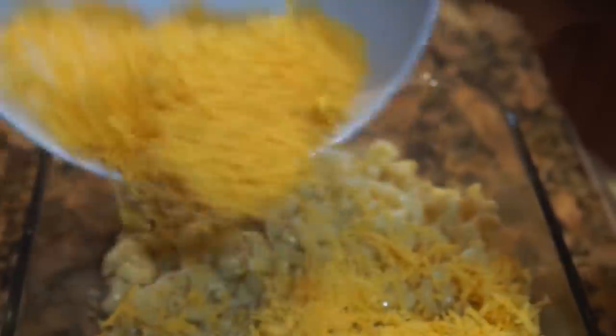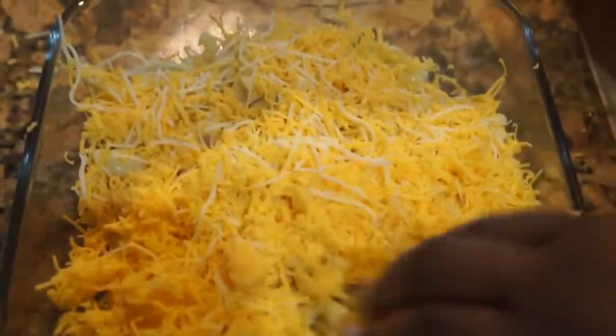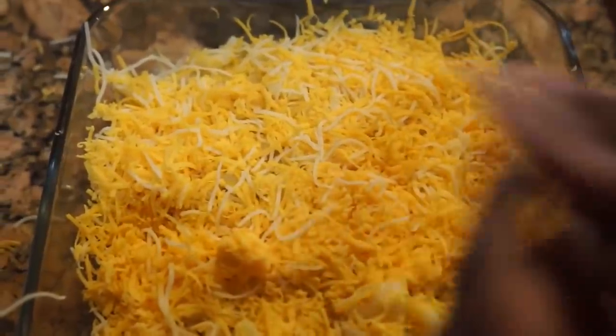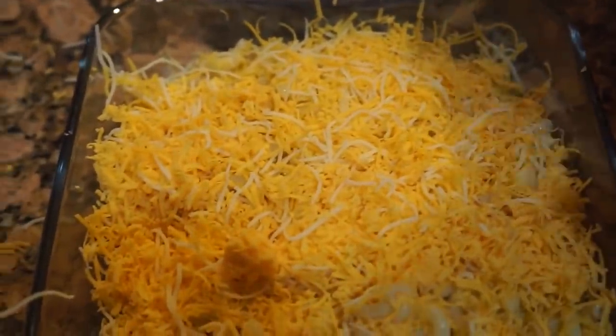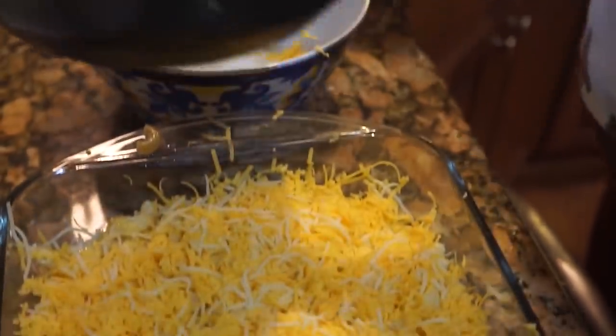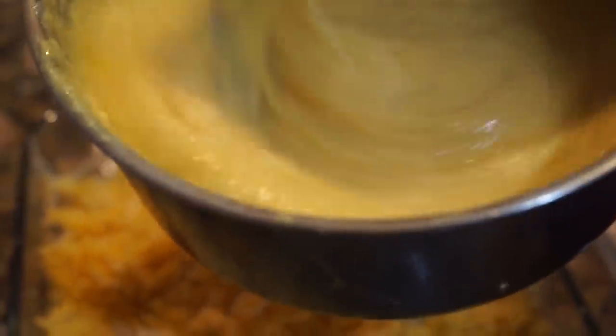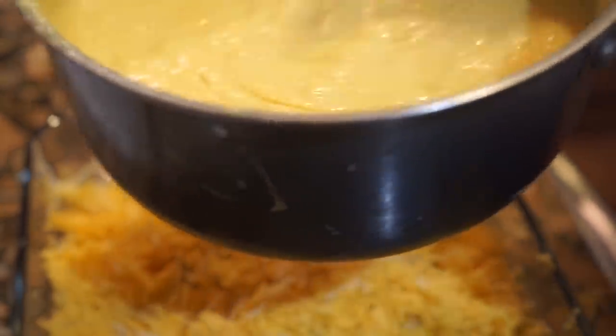We're basically layering this like a cake — kind of like a lasagna if you ask me. You want to layer it and make sure you give it a smooth top so it's extra extra cheesy. We're gonna go ahead, take the eggs that we had, and add them to our cheese sauce. Go ahead and stir that together, mix it really good — it should look like cream cheese.